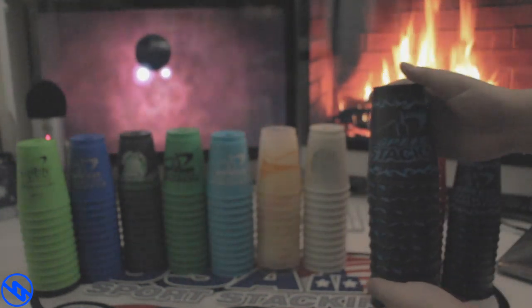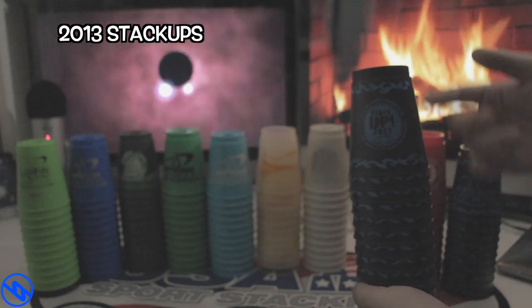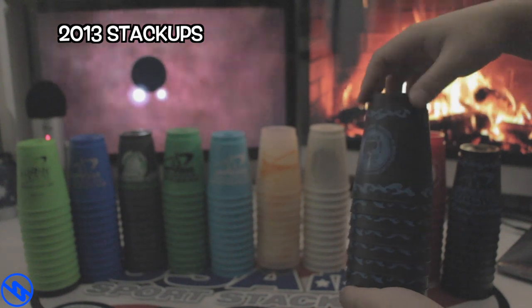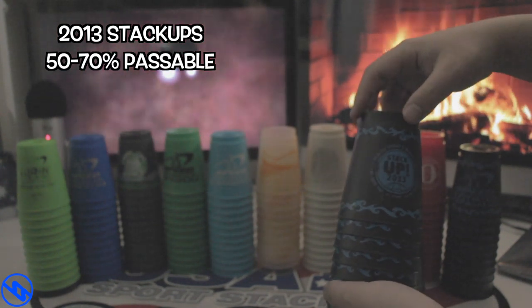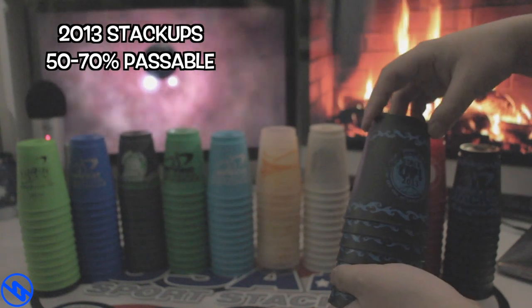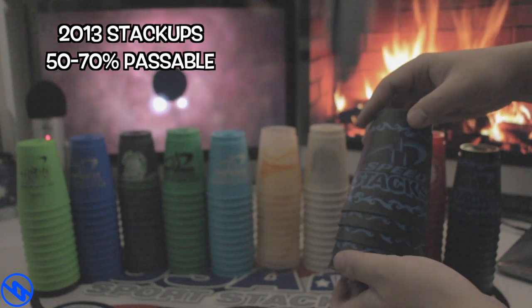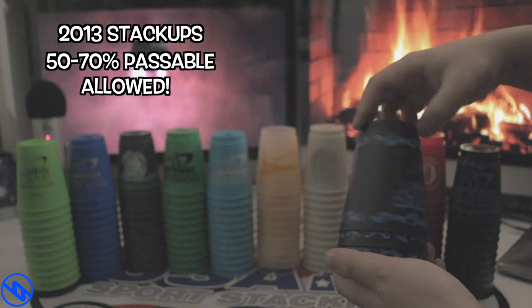The next set we're looking into is the 2013 Commemorative Cups. We are more likely to look at the Stack Up version of it than the Speedstacks logo itself. From the looks of it, it appears above the 50%, but on some level the Stack Up logo is on the lower end — however it is tolerable enough to have the Speedstacks logo. So therefore this set is allowed to be used in tournament.